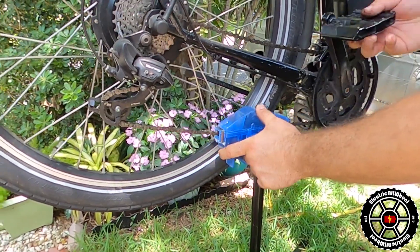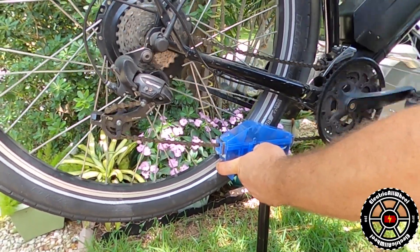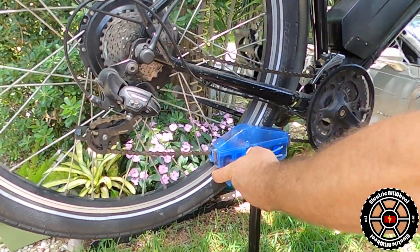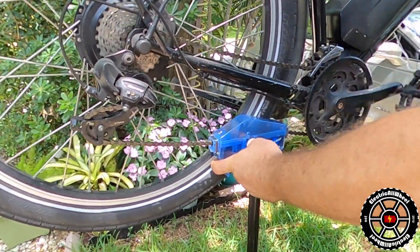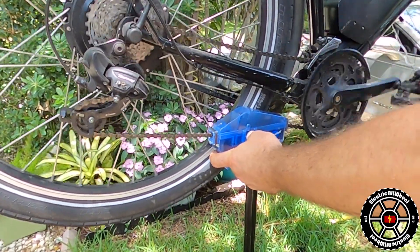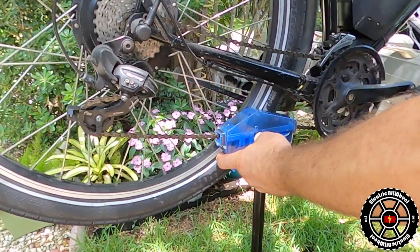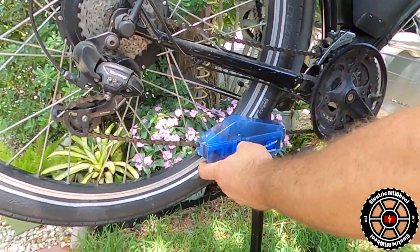Then I'm going to run my chain backwards and give it about 30 revolutions. I'm resting the tool against the tire — I have 650Bs with 275s — and that's helping to keep the chain alignment on the front derailleur.